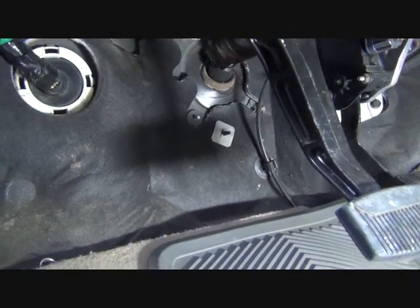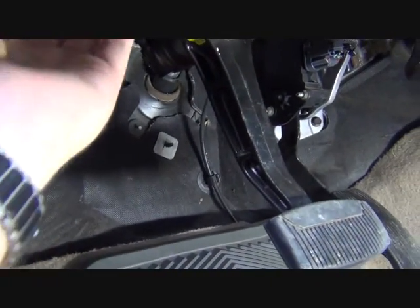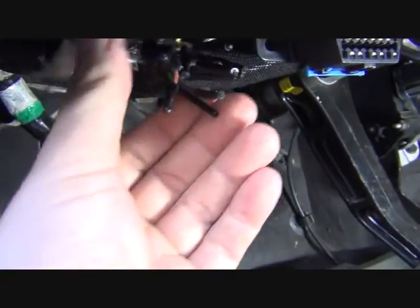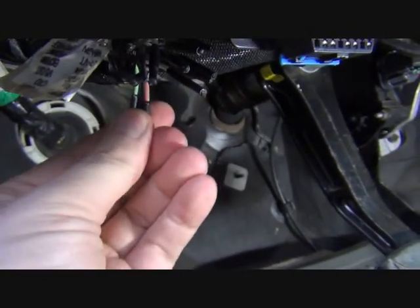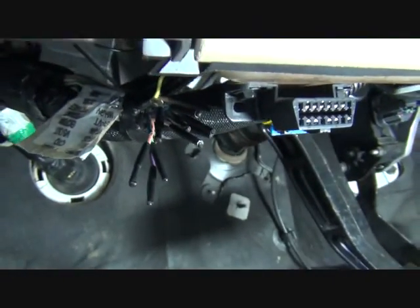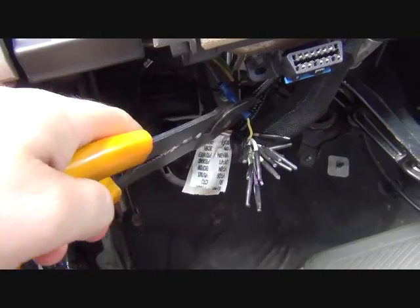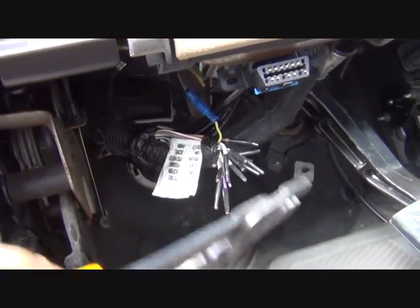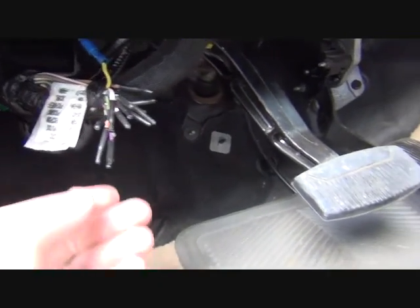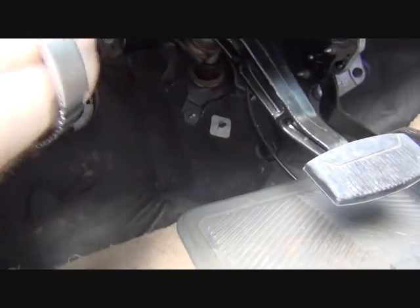Those are located up above, in behind these other ones, a little bit higher up. They have the same blunt cut wires here with caps on them. Okay, the connector is in — that's all there is to it, just tuck everything up again.